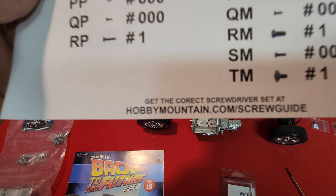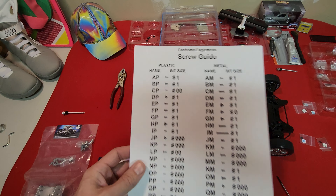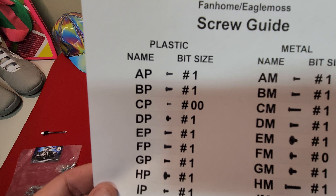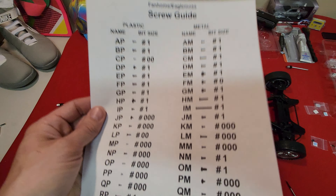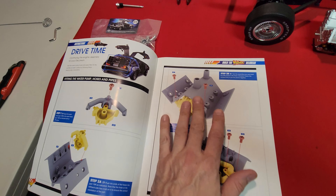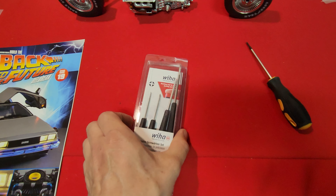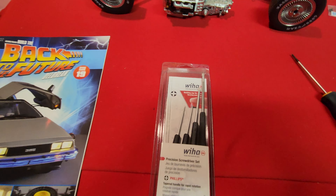If you go to hobbymountain.com/screw-guide, you can print out this neat little screw guide, and it will tell you the bit sizes you need for all the different screws. So as you go through your build, you figure out which screw you're putting in, look at your guide, figure out what size bit you need, and then pick out the correct screwdriver from your precision set.